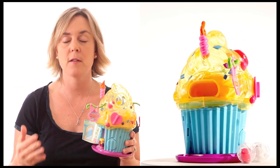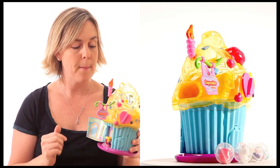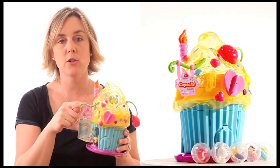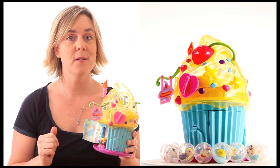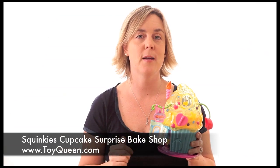There are nine different squinkies that come in this particular set alone, and they are really a lot of fun. I hope you enjoyed seeing them — this is Carrie from toyqueen.com, showing you practical ways to play every day.